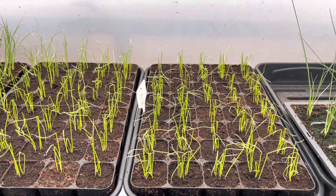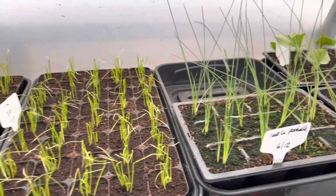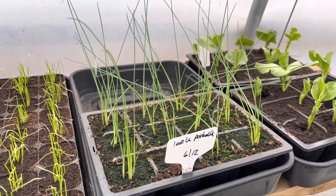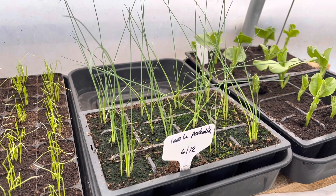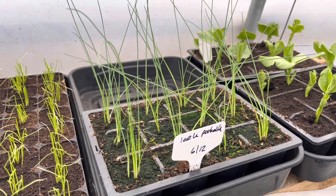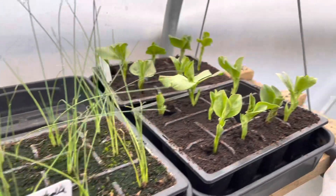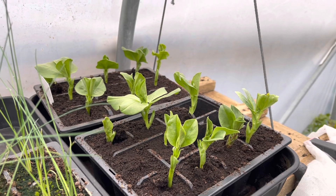I've just started sowing my main crop onions and shallots — I won't be planting those out until around the 10th of April. My first few leeks are just for eating in summer and I've started my early main crop leeks, with my main crop leeks to follow a bit later in March, plus my second succession of broad beans.